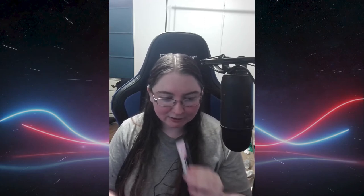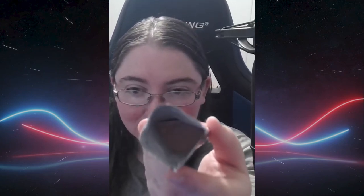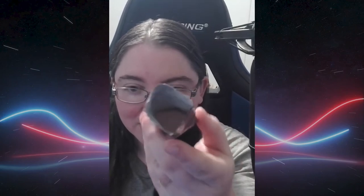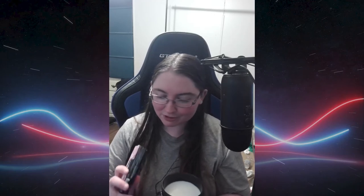Right off the bat, the smell is awesome — super sweet but not overpowering sweet. It definitely smells strawberry-esque. It looks pretty pink. All around it just smells amazing. So we're gonna dump it into our shaker and give it a good shake and see how it tastes.